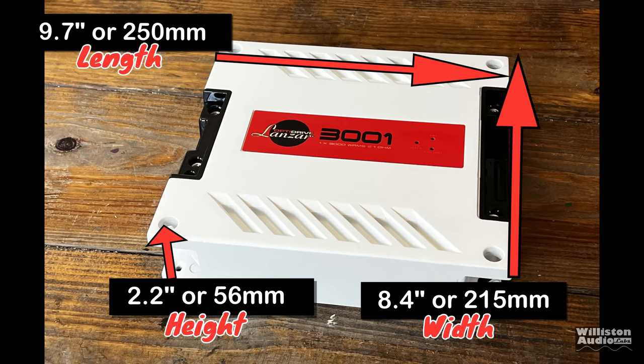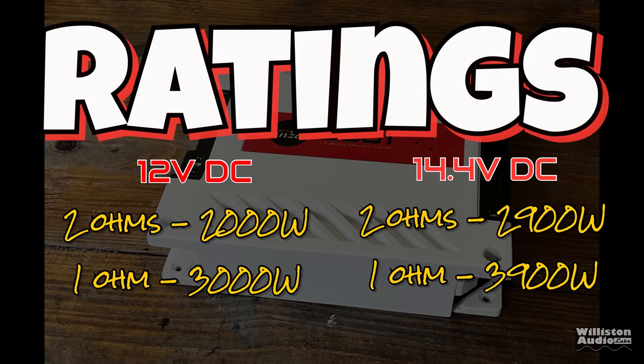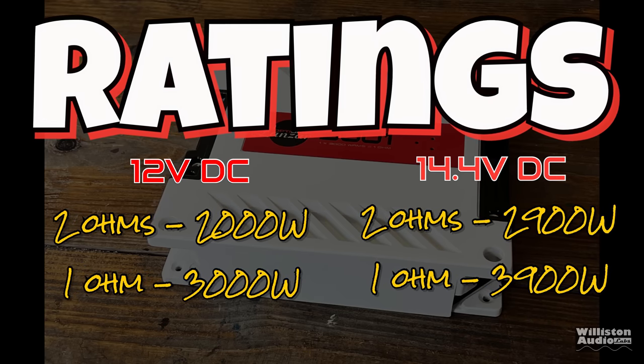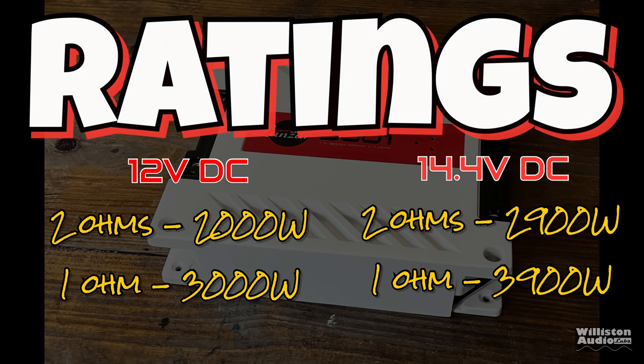Millimeter equivalents are included as well. As for ratings: at 12 volts, 2 ohms — 2,000 watts; 1 ohm — 3,000 watts. At 14.4 volts, 2 ohms — 2,900 watts; 1 ohm — 3,900 watts.